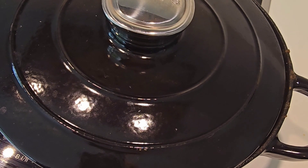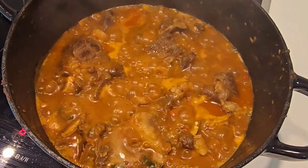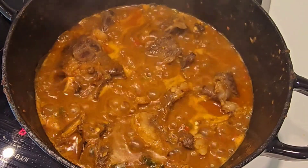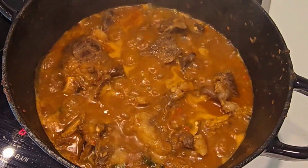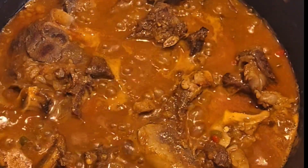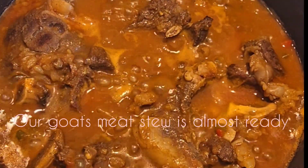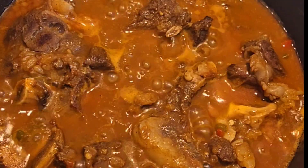So guys, let's check our goat. Wow, it's smelling nice and lovely. Okay, so we're going to take it off. Here is our goat meat looking nice and lovely — our goat stew is nice.